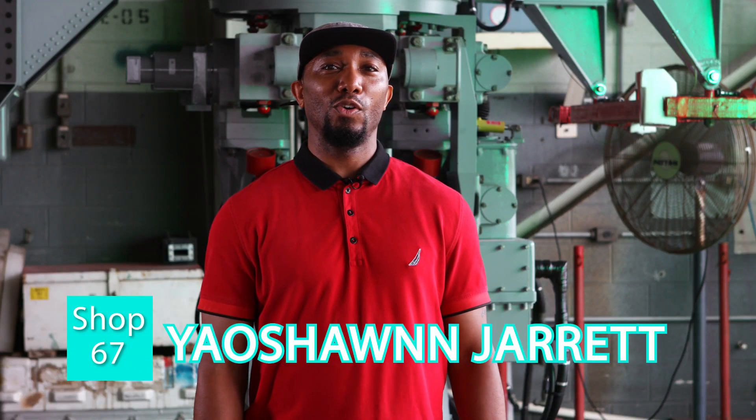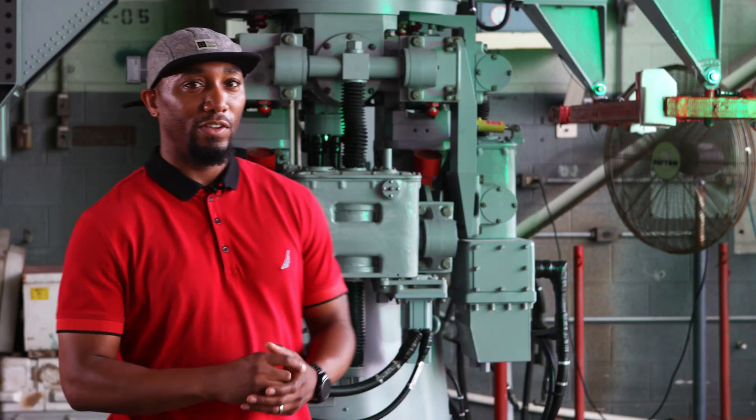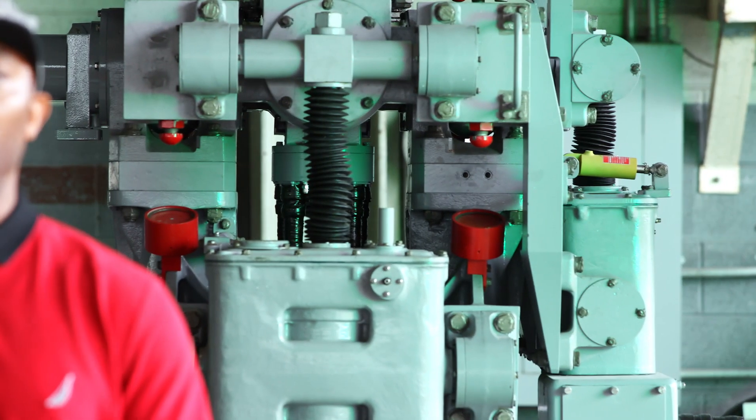Good morning. Today I want to speak to you about the AN/SPN Spin 43 radar set. This is a radar that we have here fully put together. The guys that work in my team, Shop 67, an antenna shop, put this together over a period of about six to nine months. The set here provides air search support for the Navy, used on CVN, LHA, and LHD ships.